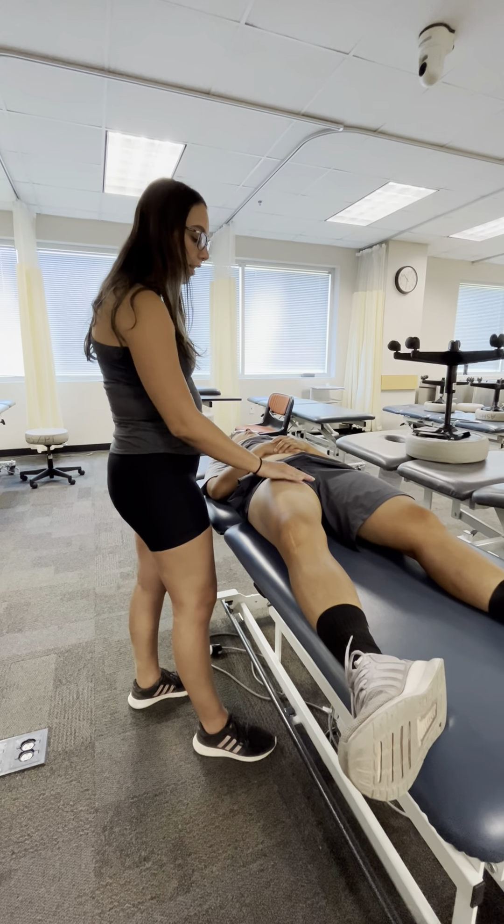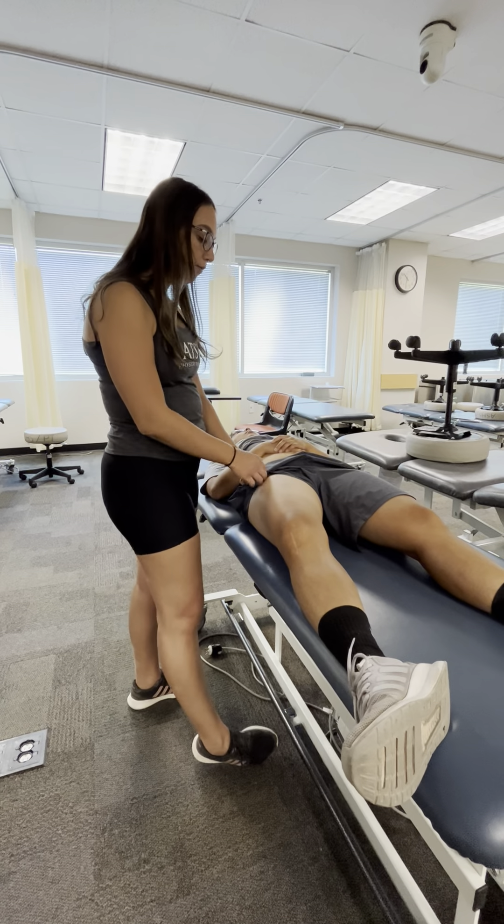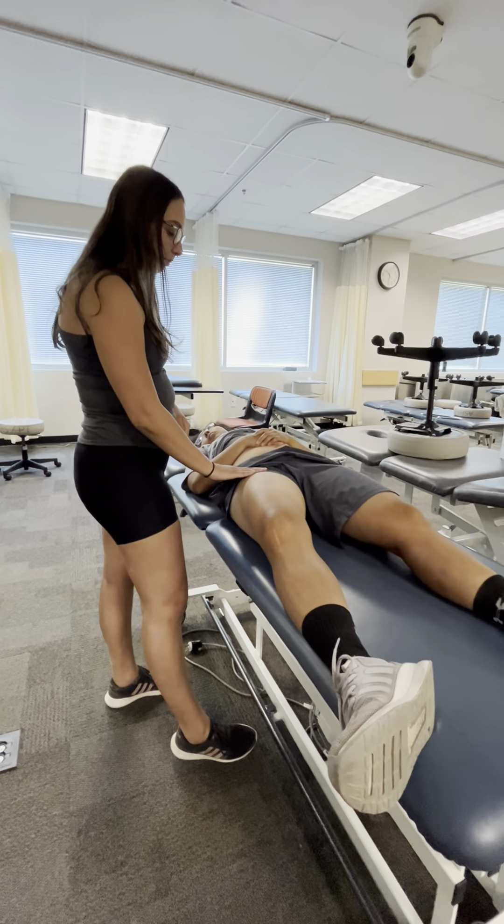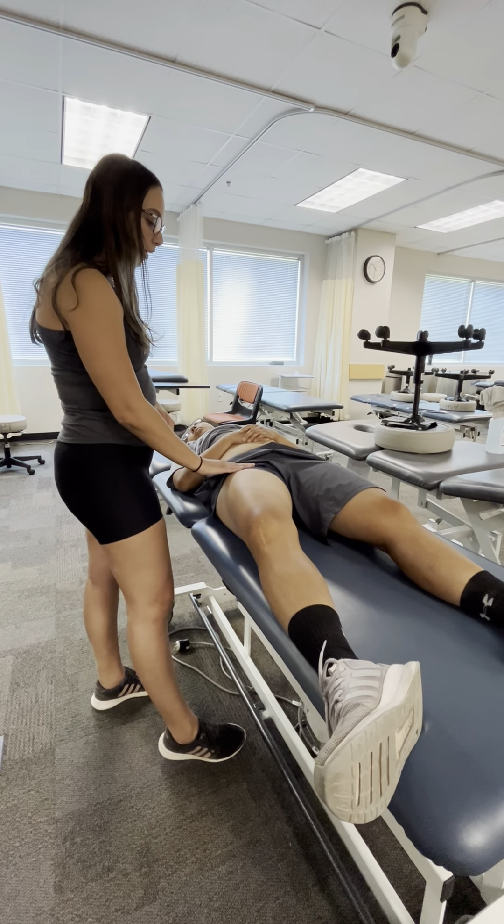After I've done ten of those, I would then do the distal lymph nodes on the distal femoral triangle. I'm doing the same L stretch.